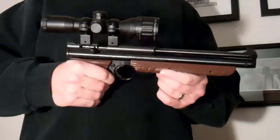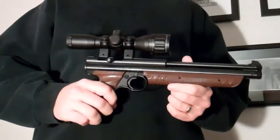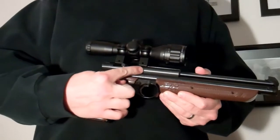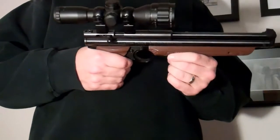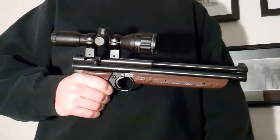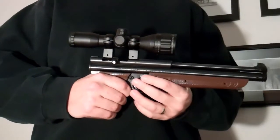Hey everybody, I'm just going to give you a quick look at my Crosman 1377. It's mostly stock — the only thing not stock is the steel breech. I just wanted to show you the operation of it. You'll see a lot of videos of modified ones, but you don't see a lot of videos of them that are anywhere close to stock.